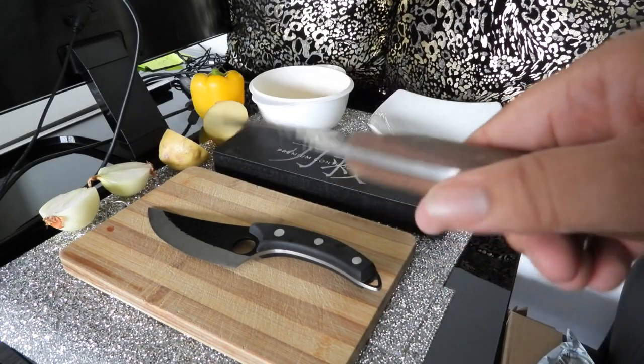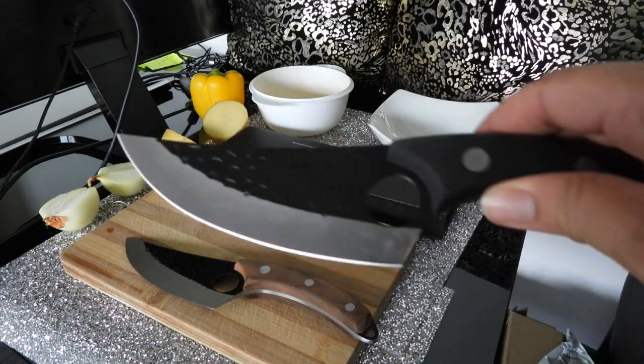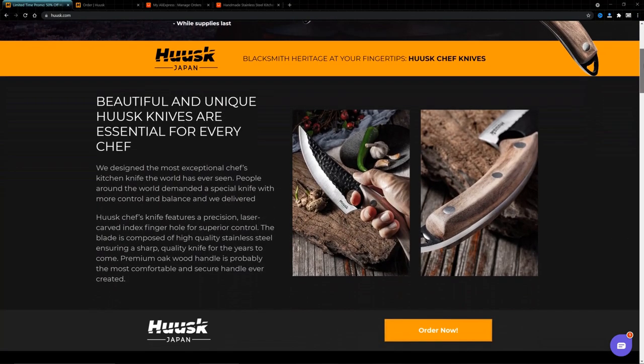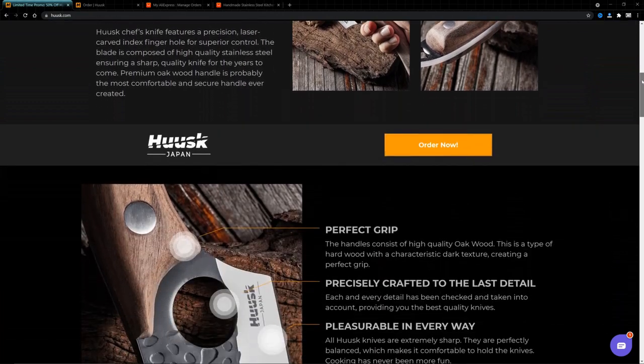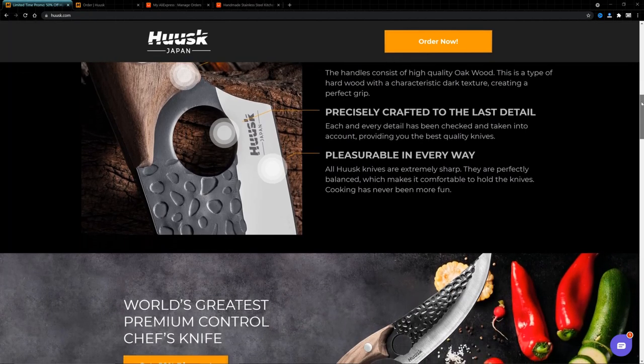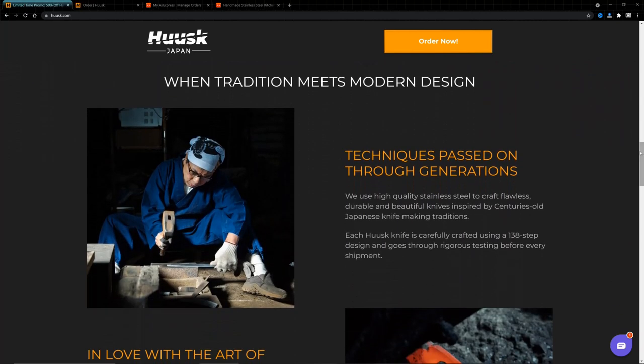I wasn't sure about the origins of the knife, but if you look on the Husk website they made a lot of claims that were quite frankly dubious and misleading. Their claims never really implicated them too much because they were very careful with the choice of words. For example, they said their knife making techniques were 'inspired by' — and you can be inspired by anything.